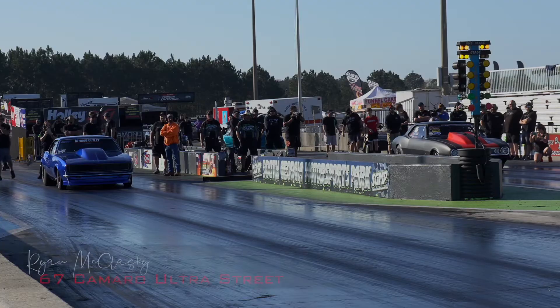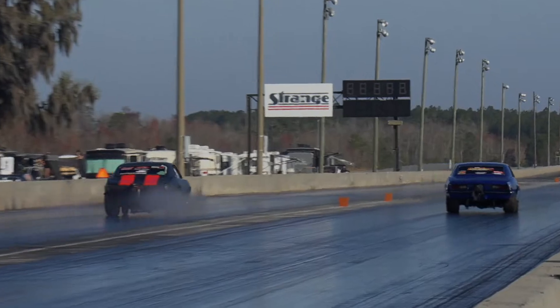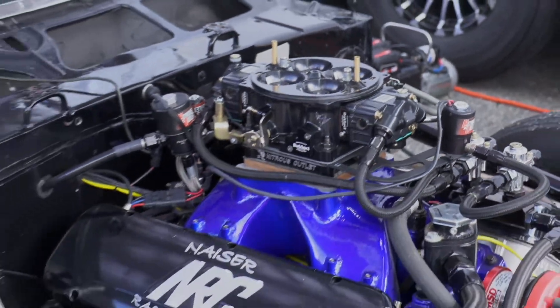My name is Rylan McGlaski. We're on Ultra Street. We've got a 67 Camaro with Nitrous Outlet Stinger 4 plate system. It's got a 588 Nisra motor with our Nitrous Outlet plate on it.